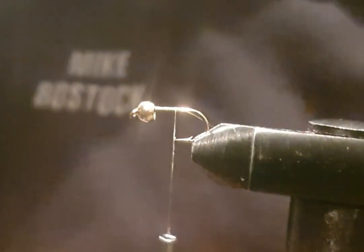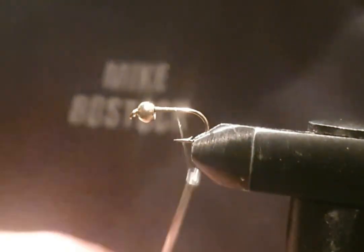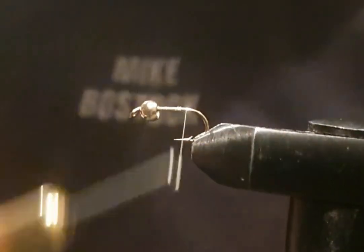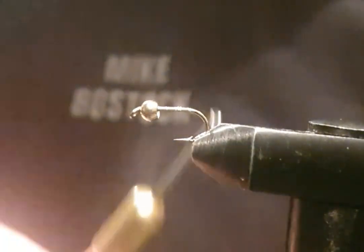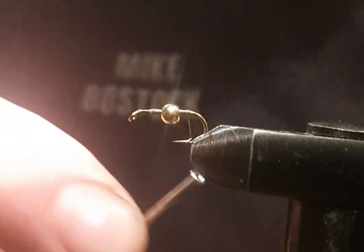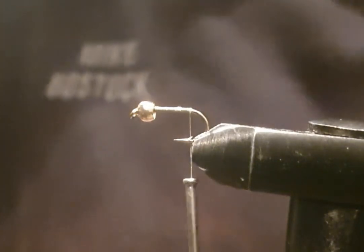Cut off the loose end — hope the focus is alright, I couldn't find the camera. Just coming across, touching turns in line where the barb is, just making a little bit extra on the back, just lifting it up to stop it from twisting round.